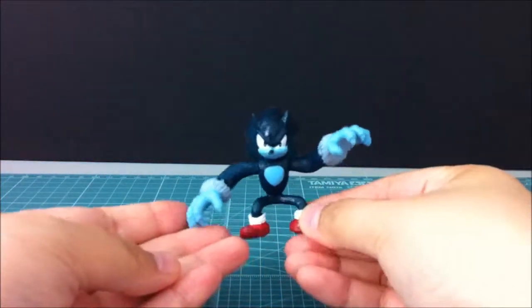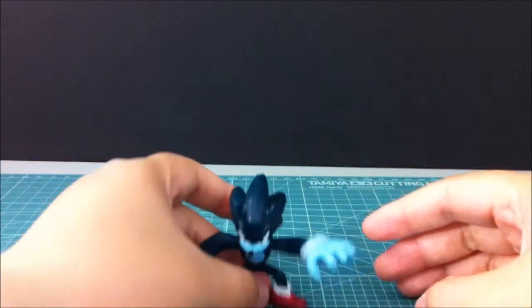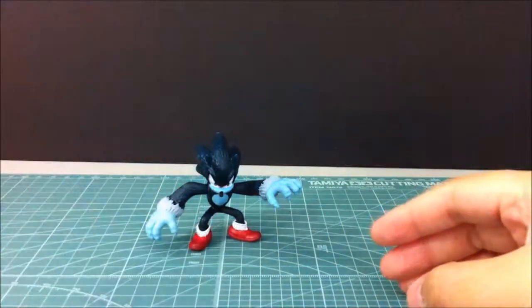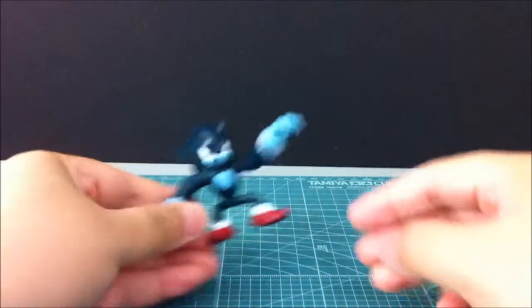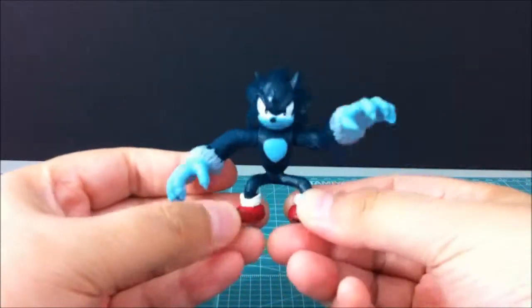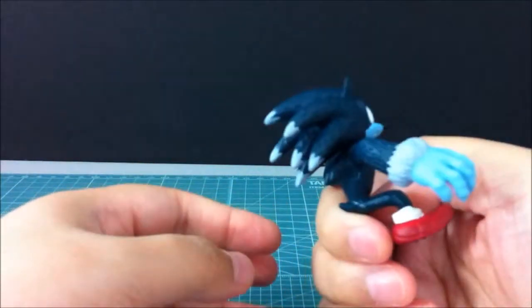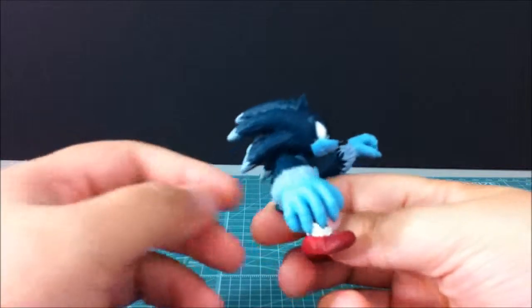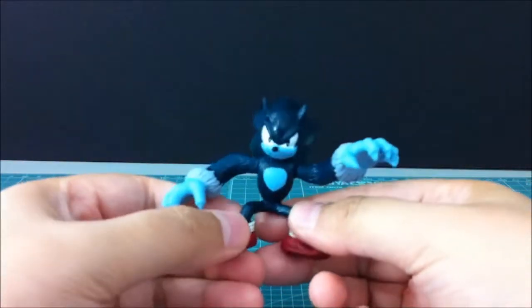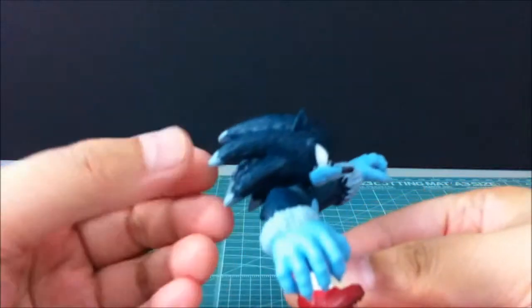Pretty nice looking! Does he stand? Yes, he does — he stands so much better. I'm just kidding, Sonic's always the best, but he stands pretty cool. It's especially because he has a weight in front that offsets the spines or needles.